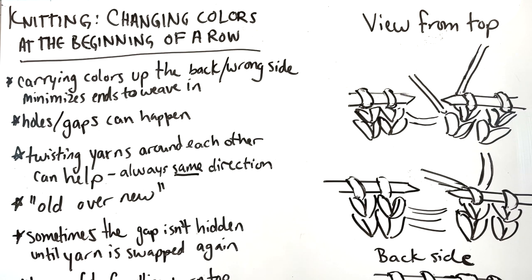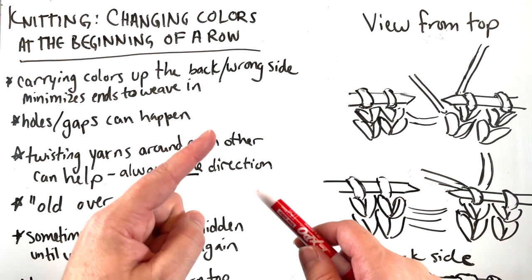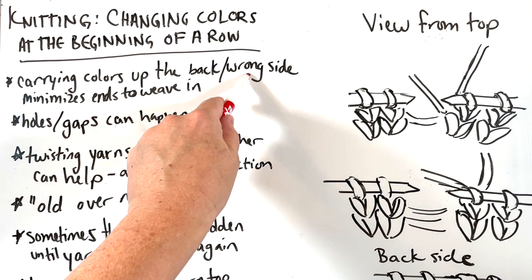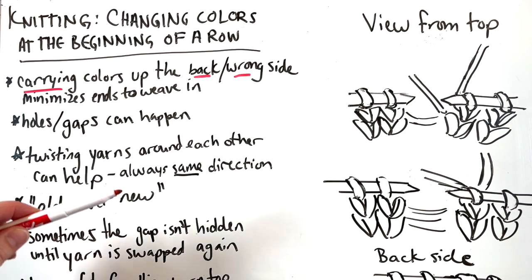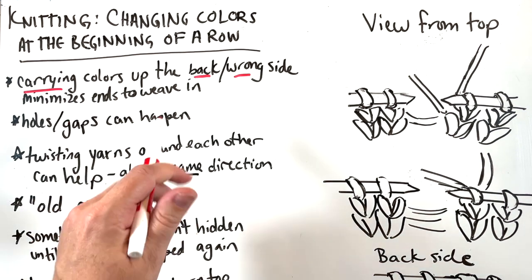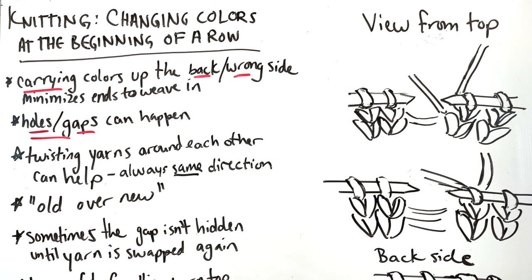So, changing colors at the beginning of a row — say you're going to do two or three rows of one color and then two or three rows of a second, and then you want to change them back again. Carrying the colors up the back of the wrong side — the inside — instead of cutting every time you need to switch colors, can cut down on the number of ends you have to weave in. And if you're not careful, you can definitely get holes and gaps. That's what we're trying to minimize.